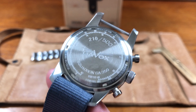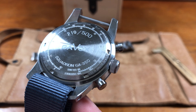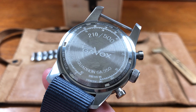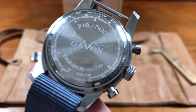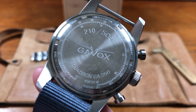So this is number 210 out of 500. The really cool thing about the case back, other than all the detail work, is that radial brushed finishing. It says 'limited edition' right there.